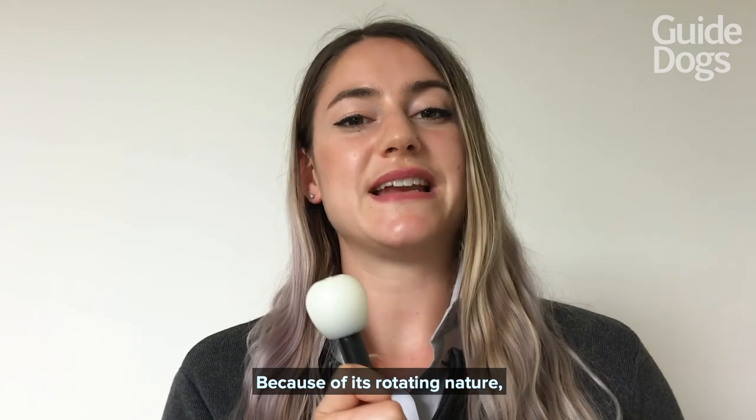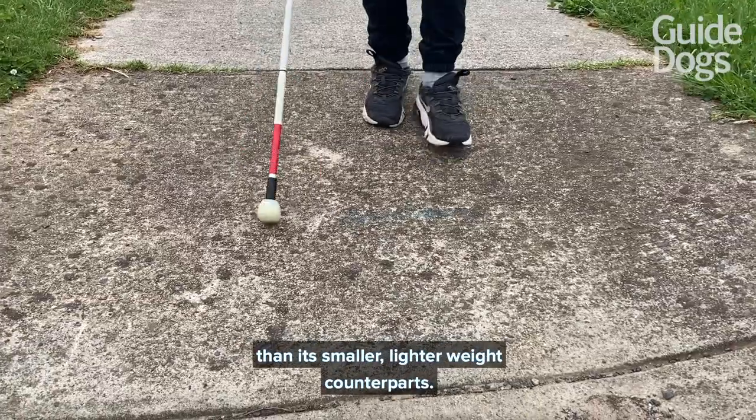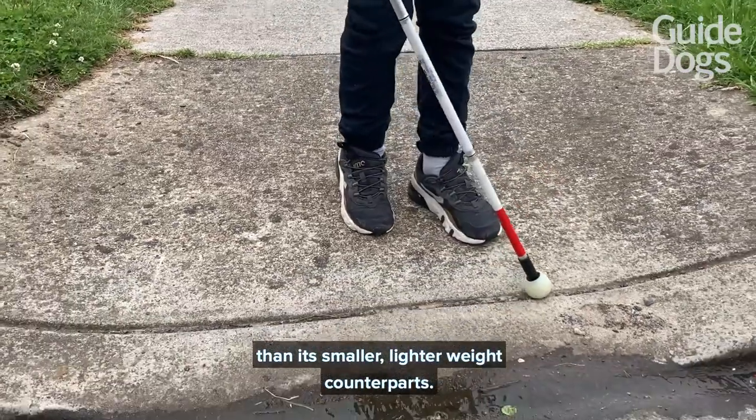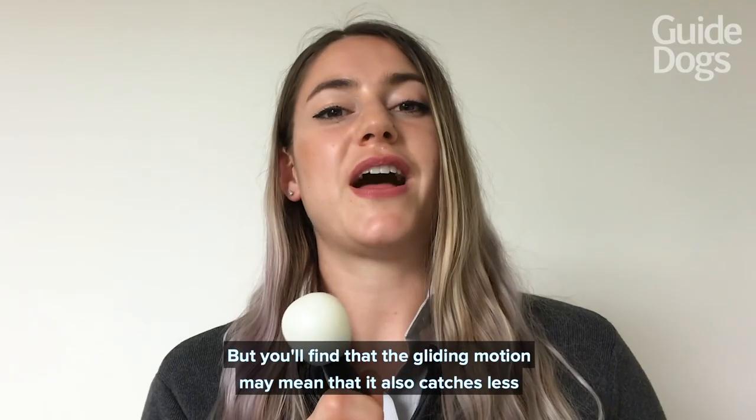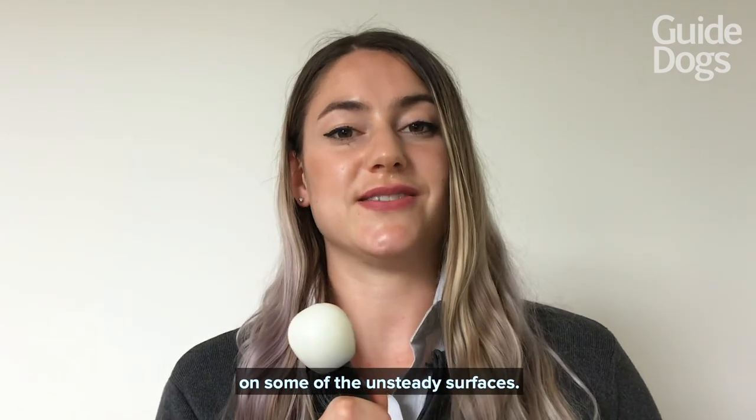Because of its rotating nature it does pick up a little bit less feedback from the ground than its smaller, lighter-weight counterparts, but you'll find that the gliding motion may mean that it also catches less on some of the unsteady surfaces.